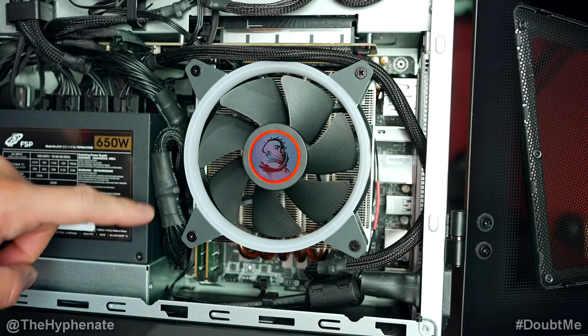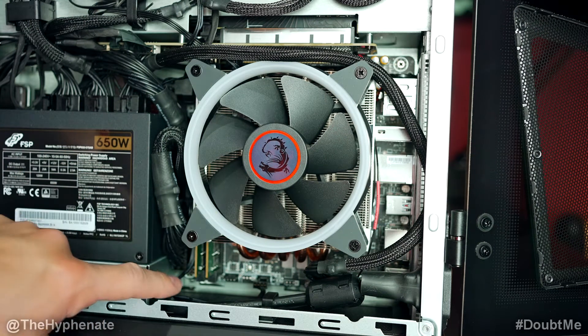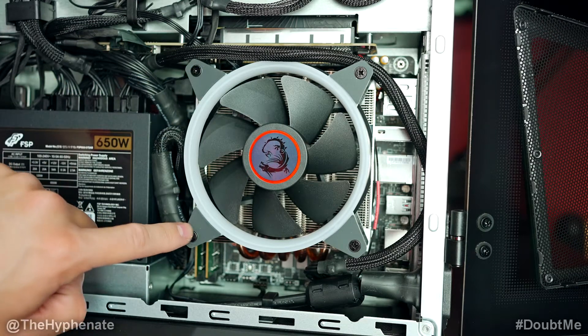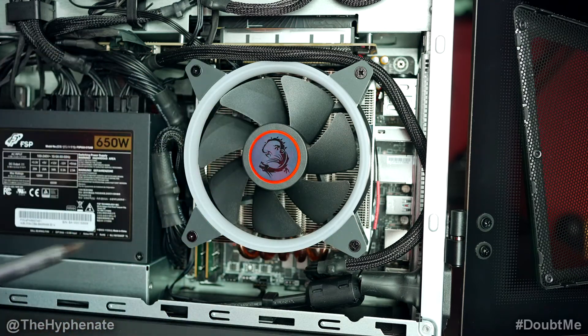Opening up the right side where the main fan is, the RAM slots are actually behind this fan. You can kind of see them poking out right here. In order to get to that, we have to take out this fan, so we're going to need a Phillips screwdriver — the one that has a little cross on it. We're going to take out these four screws to the fan.